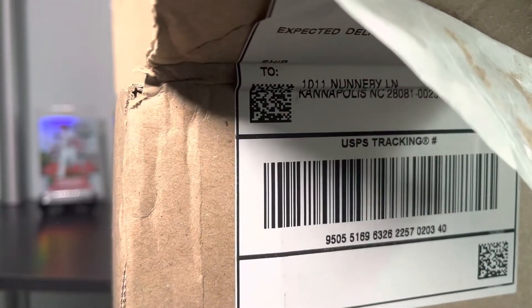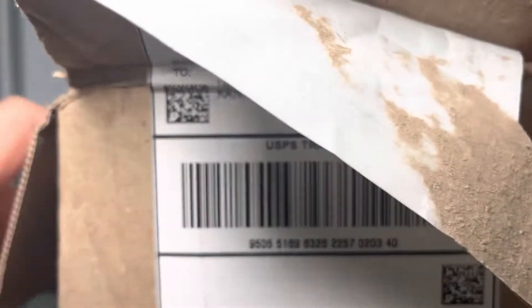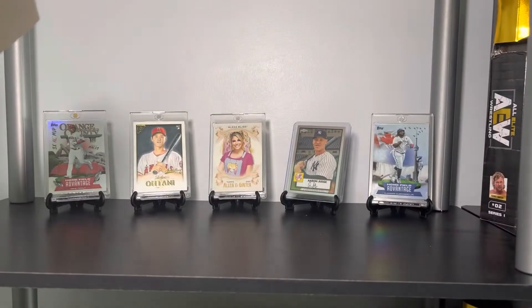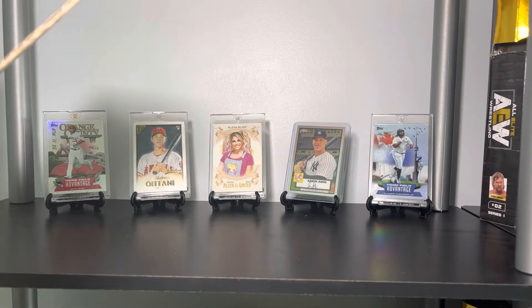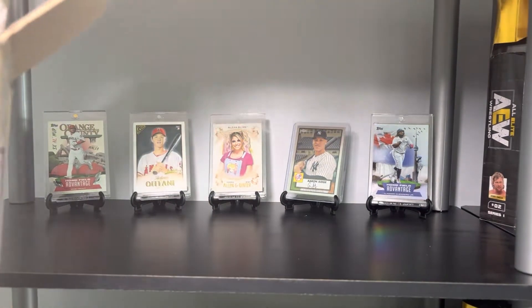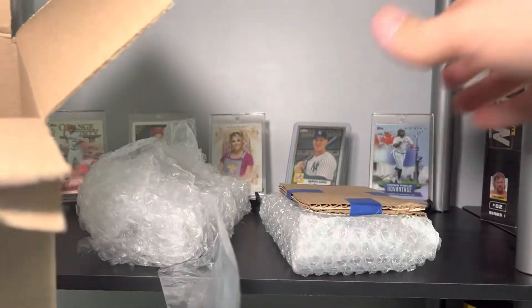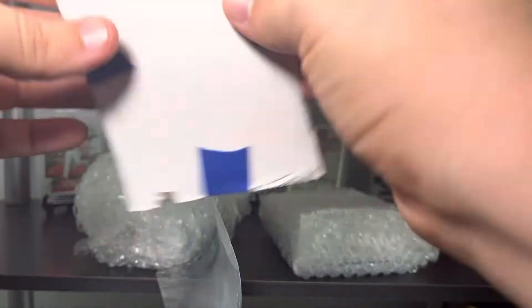One of these days I'll learn how to open a cardboard box. Alright, let's see what we've got going on in here. We got another pack of sleeves and some graded card sleeves — always a fan of those because I am submitting cards for grading. I don't know when, but probably as soon as my next order comes back will be the next run of that.